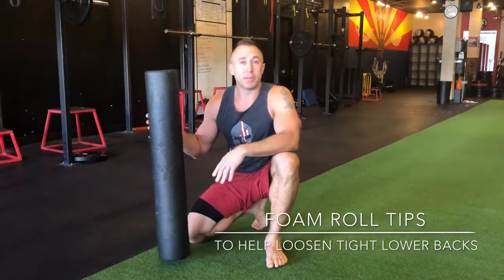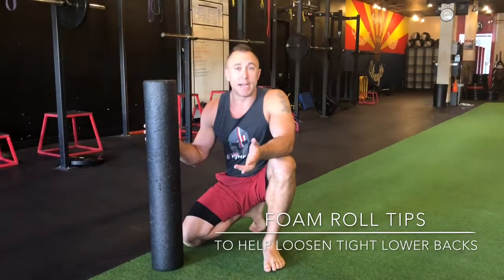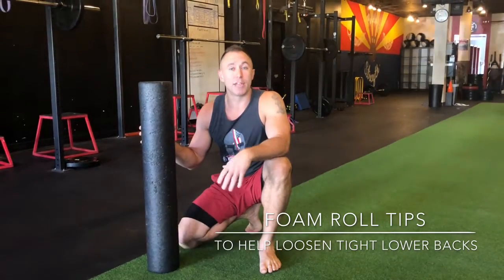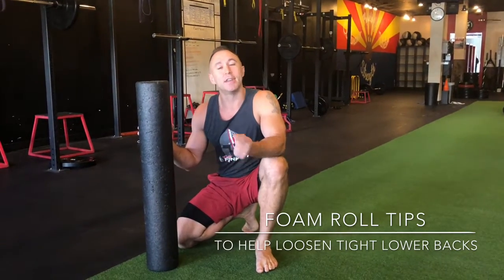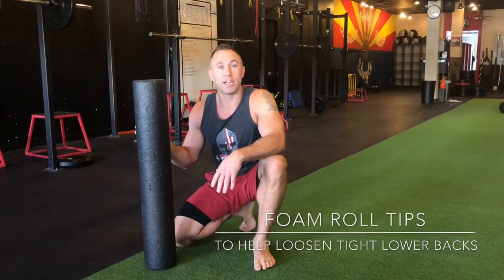So a great tool here — something you can do in the morning, at night, midday, after a workout, whenever it might be. This will continue to help loosen up some of that sticky fascia or tightness that oftentimes leads to that low back pain.